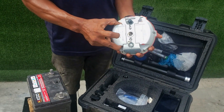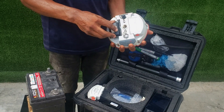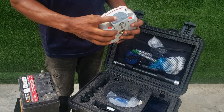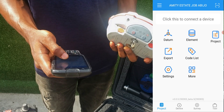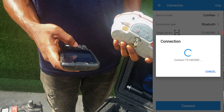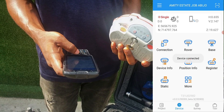So we'll be inserting our battery into the receiver. We'll turn it on — it's on. We'll quickly connect to our receiver. Device connected.